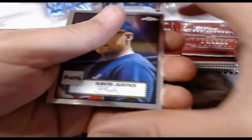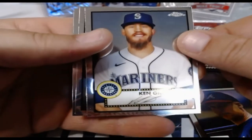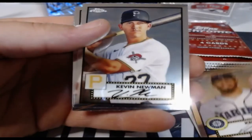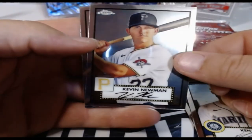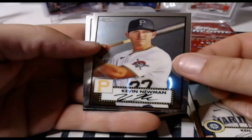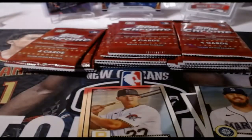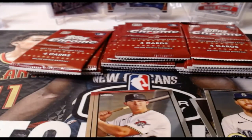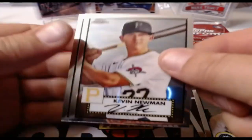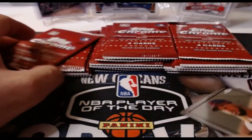Trying not to give the back card away when I open these. David Justice starts this pack out, and Ken Giles is the next card for the Mariners, then Kevin Newman. I have three different lights in this card room just to get the right lighting — that's a lot better. Kevin Newman and Frenmil Reyes is the last card. I love, love, love the '52 design.